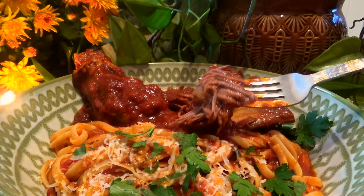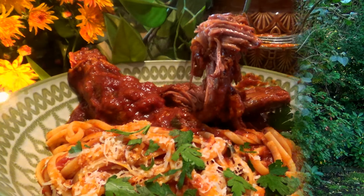This rich Ragu will store in the fridge for four or five days and you can reheat it over medium-low heat in a saucepan. It also freezes very well for three to four months. You can also make this Ragu a few different ways — you can do it on the stovetop like I did, or you can adapt it to your slow cooker.